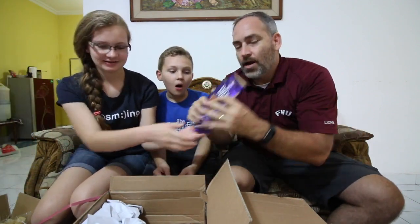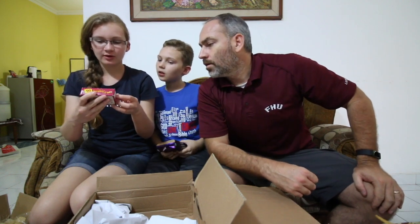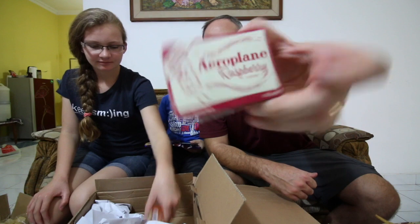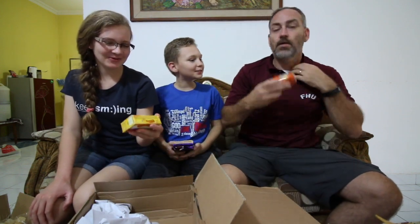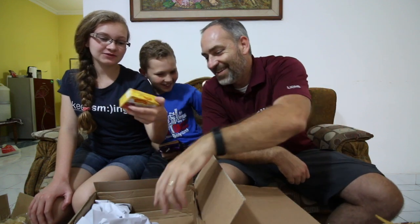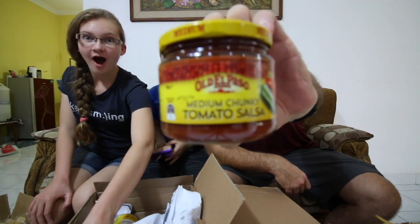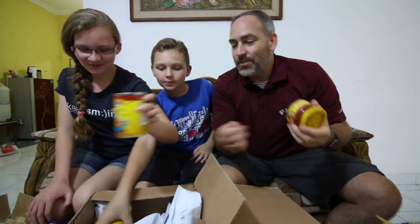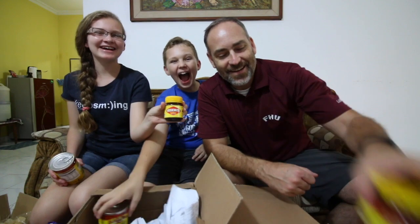We got Cadbury chocolates, a whole mix. What is this? Razzleberry flavor — looks like Jell-O. Is this stuff from America? Tic-Tacs — these are mine! We got some more. Oh, these are from Australia. Check it out — a jar of salsa and refried beans, that's so cool. And Vegemite. Thank you so much, awesome.